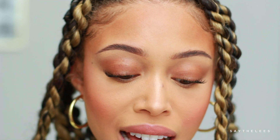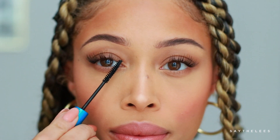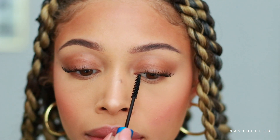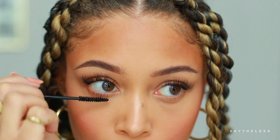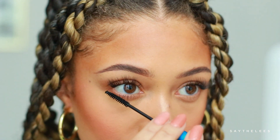Now that we have our lashes in place, I like to take a little bit of mascara. This is MAC Extended Play Giga Black Lash. I'll put this in the very inner corner just to really blend my lash in. Then let's do the bottom lashes too — this is the best bottom lash mascara. It gets every single little lash and gives the best definition.